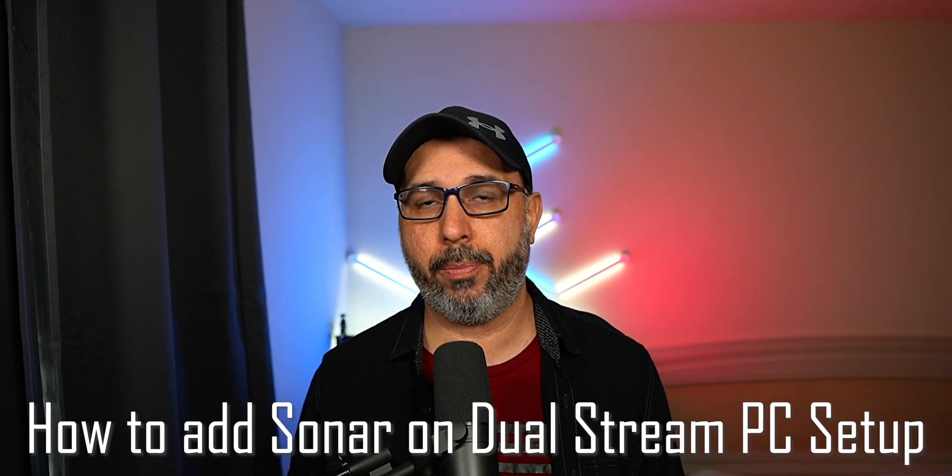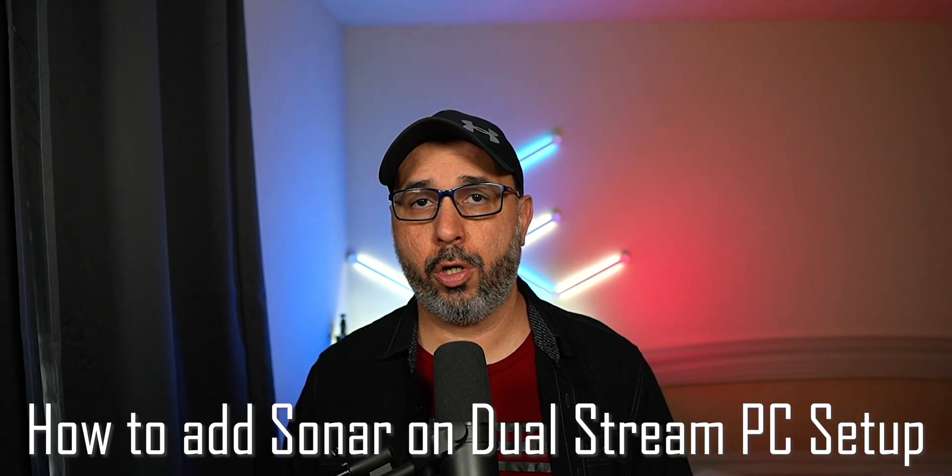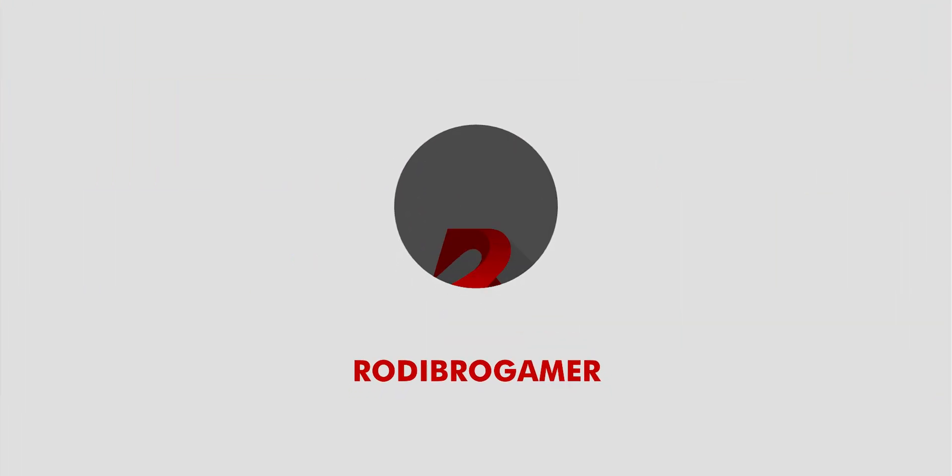If you are having a dual stream PC right now and you wanted to add Sonar, in this video I'm going to show the best way to add Sonar on a dual PC streaming setup, and also be able to use your microphone and hear your game on your gaming PC for a better experience.